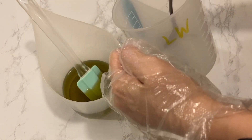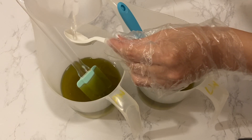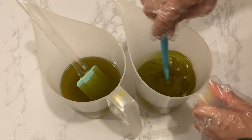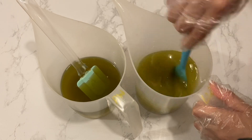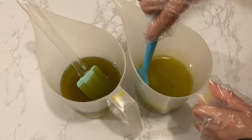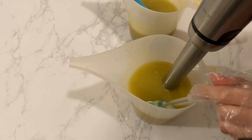Now mixing in the lye solution in the corresponding pitcher, aiming to reach the same soap consistency. This time around I used unrefined avocado oil to add a green tint, and it gave me a bit of stress since it accelerated my soap quite a bit. I didn't really have to use the stick blender for the lower water soap, as you can see how fast it reached trace, whereas the higher water soap needed a few pulses from the stick blender to reach a similar consistency.